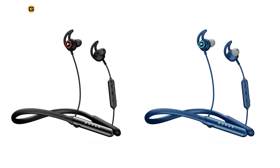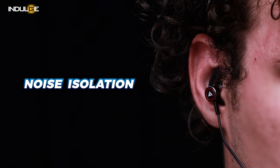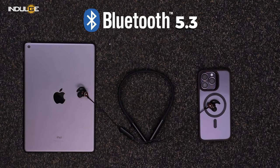A USB Type-C charging port is conveniently located on the side of the controller. The neckband comes in two color variants — black, the one that we have here with us, and blue. The earbuds provide effective noise isolation, blocking around 90% of external sounds, making them ideal for public transport or outdoor activities. With Bluetooth 5.3 connectivity, the Curve Max offers faster pairing capabilities, and dual pairing mode allows connection to multiple devices simultaneously, catering to both mobiles and other devices like laptops and tablets.